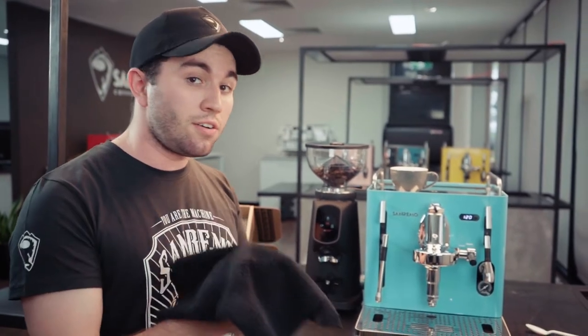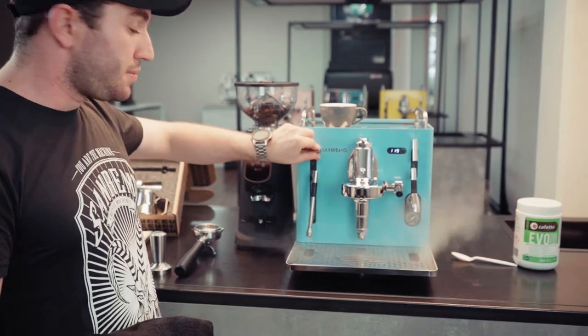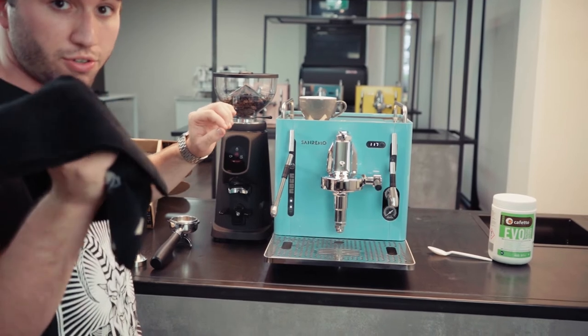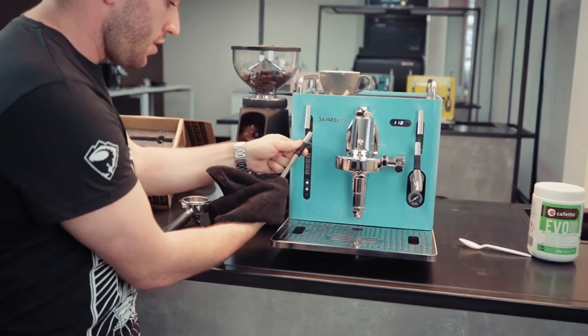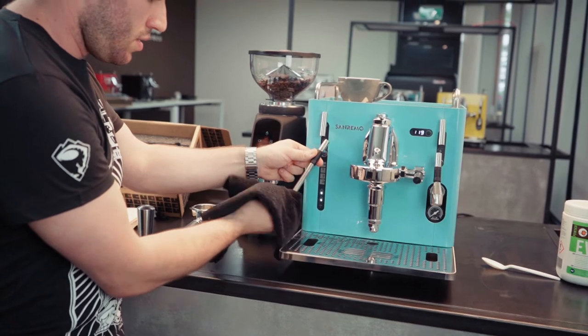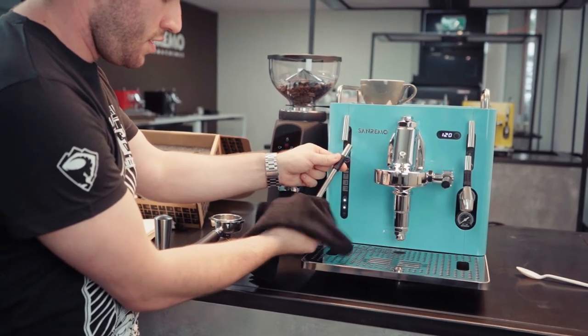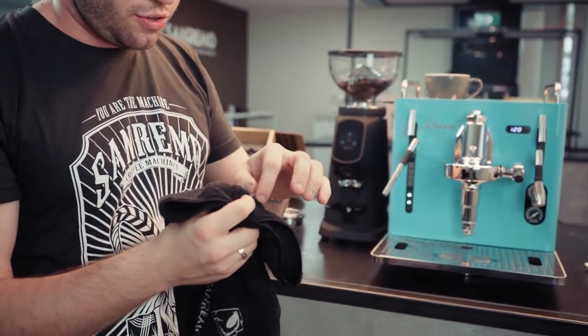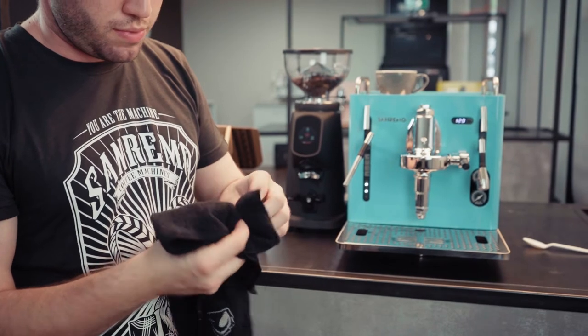Another step is cleaning your steam tip. How often depends on the kind of coffees you make — if they involve milk. In a semi-commercial environment you might want to do this once a week. Get a towel because you're going to release a bit of steam to heat up the metal of the steam wand. Make sure your towel is dry, then turn the steam tip off very softly. You may see some milk particulates — give the tip a soft brush with your microfiber towel.